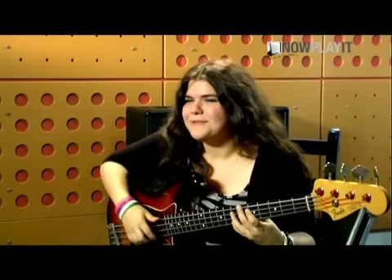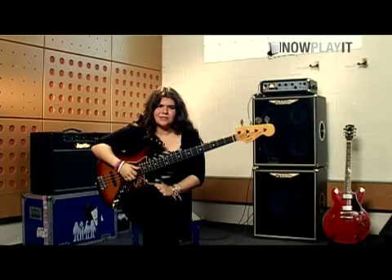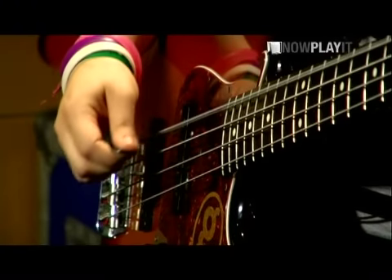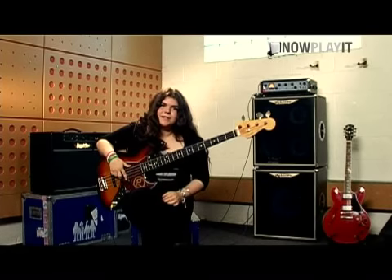I'm gonna run through one of the tracks again off the new album. It's called Take a Chance. It's just G and E string open. Just sort of chug in on it there.